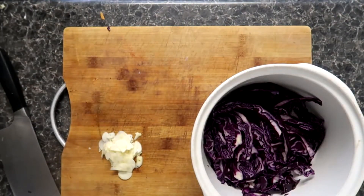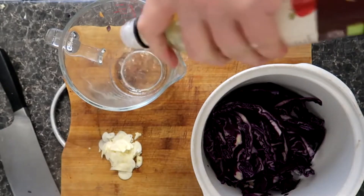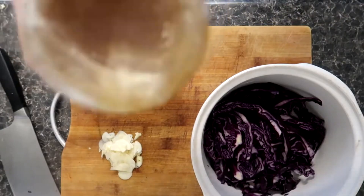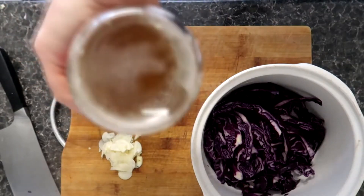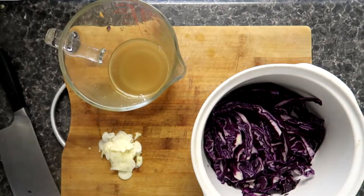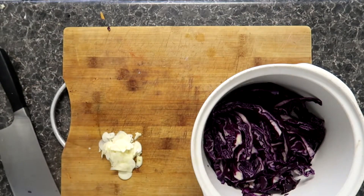After this we're going to start assembling our pickling ingredients. That involves a very simple 200 mils of apple cider vinegar, which I'm just going to pour in here — it does take its time, it's one of those awkward bottles. After that we're going to add around another 200 mils of water and add that to the apple cider vinegar.